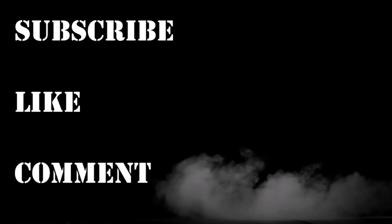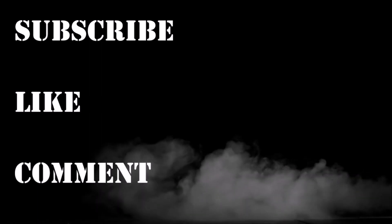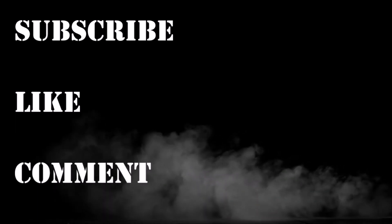Thanks for having me. That's all for now — we'll be right back.